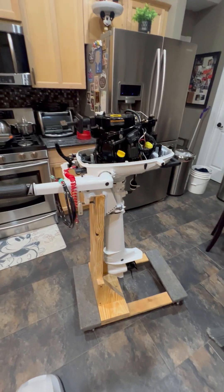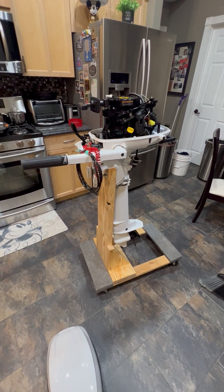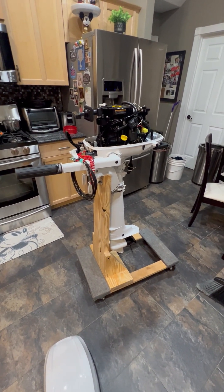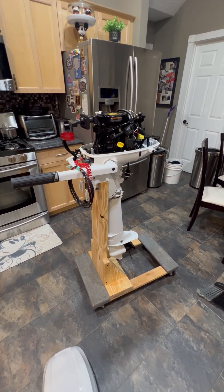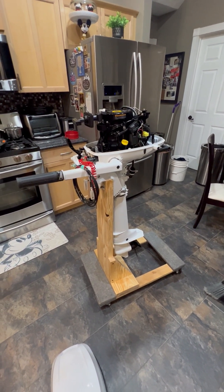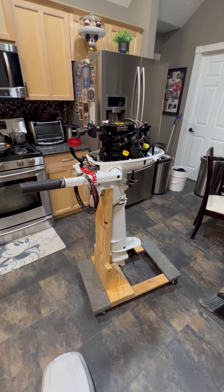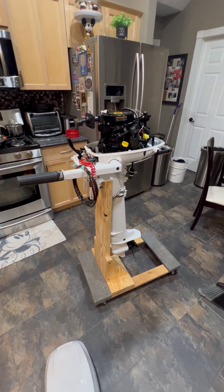Is that really an outboard in my kitchen? Yes it is — that's an outboard motor in my kitchen. And if you don't have a wife that lets you keep your outboard in the kitchen, you need to get a new one — that's all I can say. She's been wonderful. Anyway, this is Uncle Bob, that's my motor. If you have any questions, let me know.